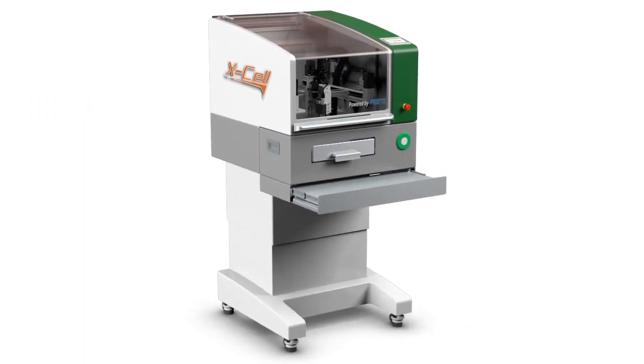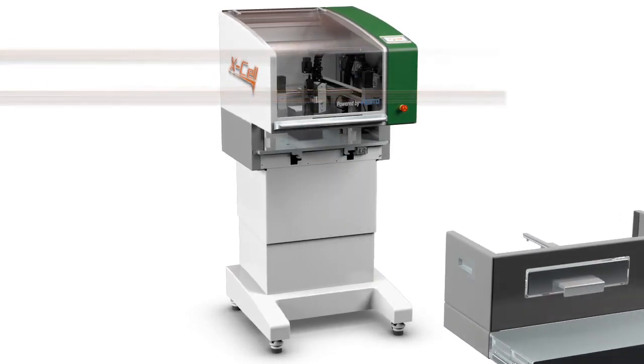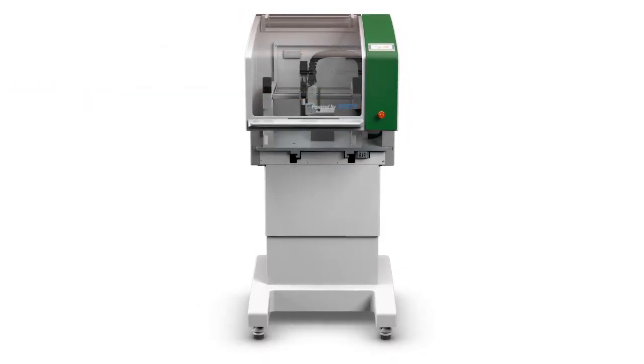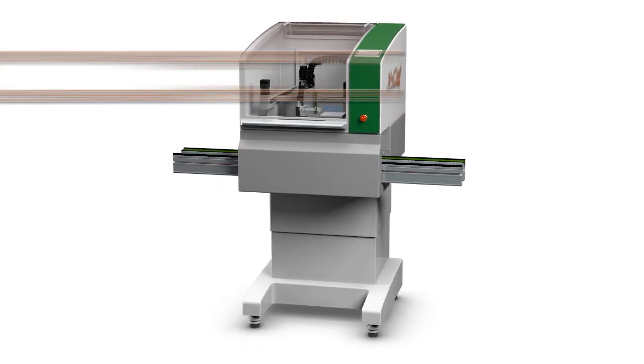The cassette interface allows manufacturing to migrate from a manual loading drawer slide to a dial load configuration for increased production. The system can also be upgraded with the conveyor cassette for integration to a through-conveyor system for the ultimate in productivity.